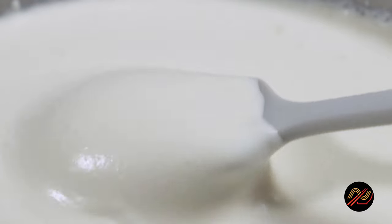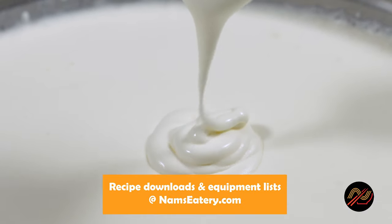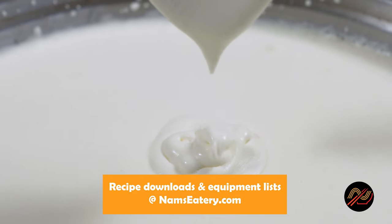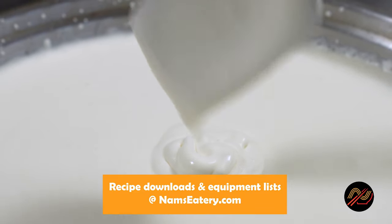This cheese milk stays frothy for up to two days, at which point you can re-whip it — if it lasts that long! Boba teas will never be the same. Enjoy, and thanks for watching!